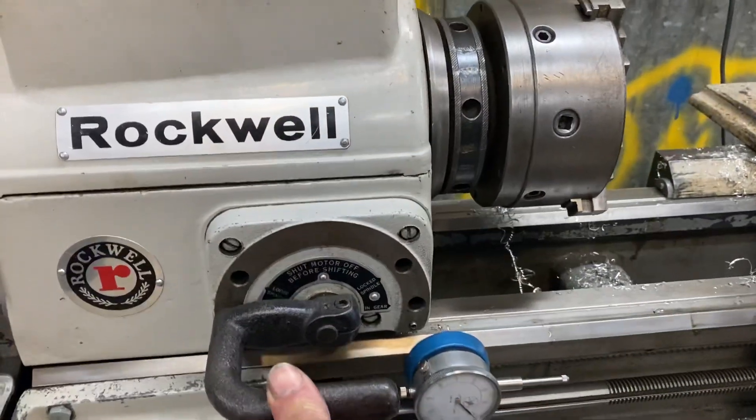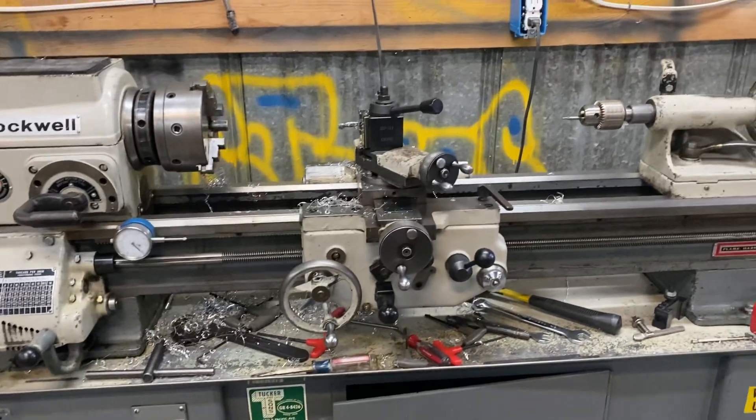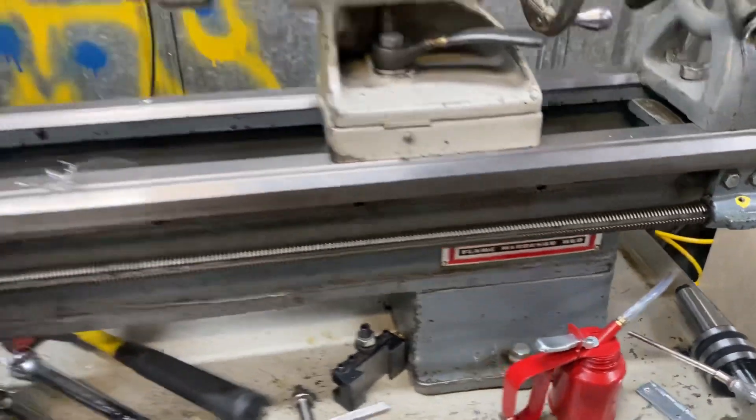Over here is direct drive, or I can go into loose spindle and spin it around, which is really cool to have — all that functionality right there. This is the flame hardened bed ways version, which is definitely nice.